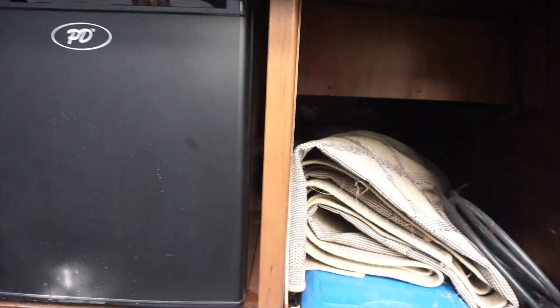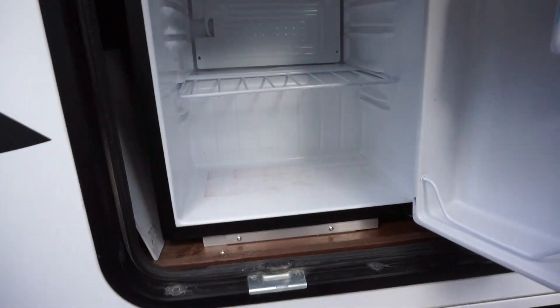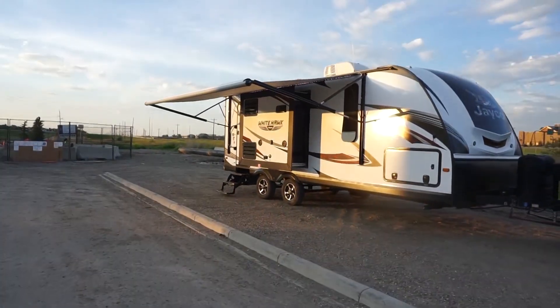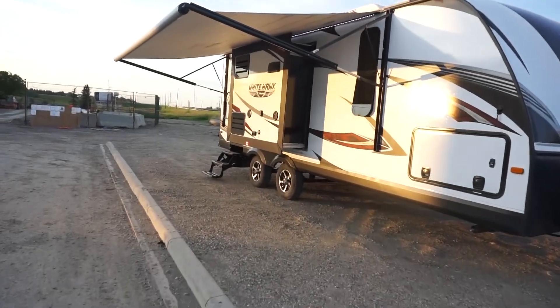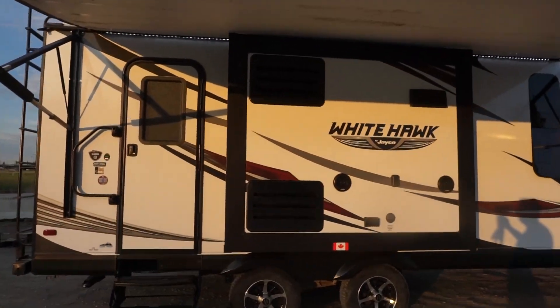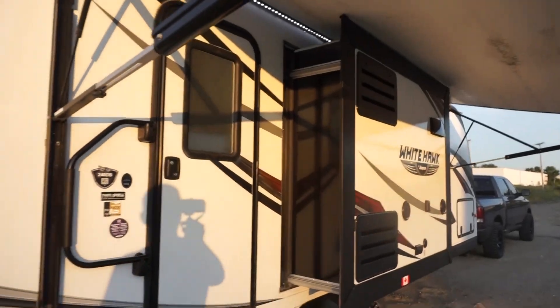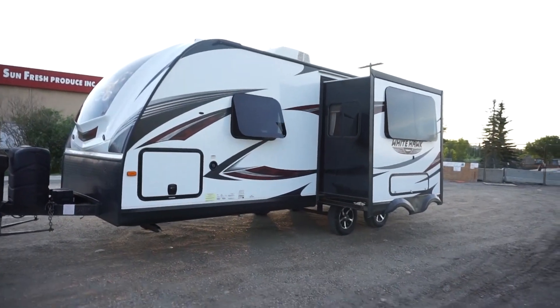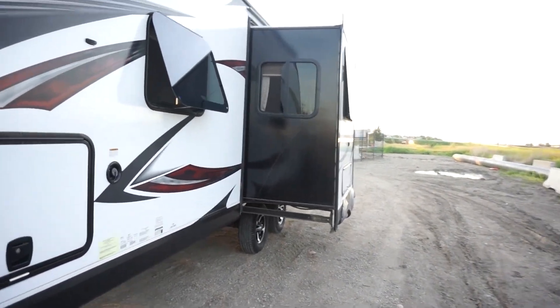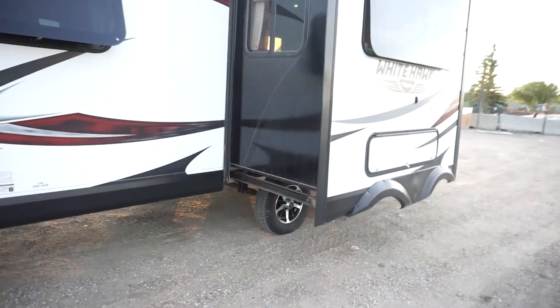I usually have my generator, a couple chairs, leveling blocks, all that in there. And all the way through to the other side you will see carpet and a second fridge — just a tiny little fridge, like one of those little beer fridges. Now you can see it all opened up. This is the one slide on the kitchen side. The power awning fully extended, as well as the outdoor LED lights and door lights. Then on the driver's side you have your second awning, which is quite a bit larger — the other one's about two foot, this one is probably about a four-foot slide out.